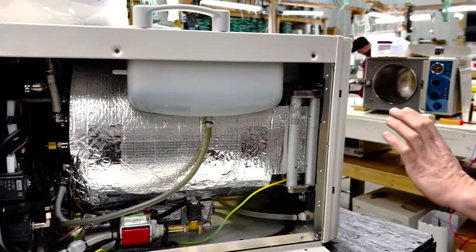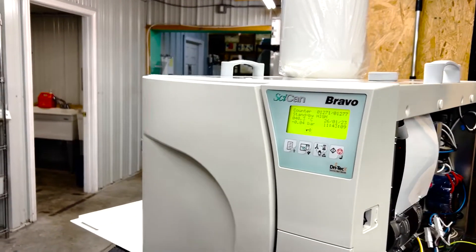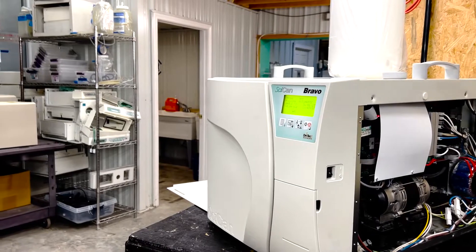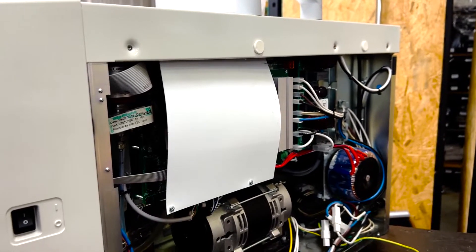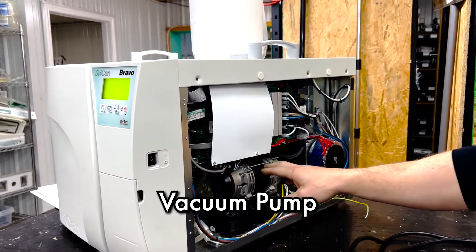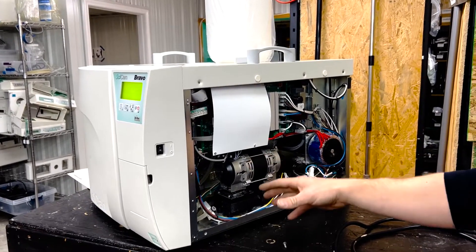If we come around to this side, there is a vacuum pump. The difference between the machines: you have the 21V, which is this model and is longer, and then you have a 17V, which is a little bit shorter. They've got the same chamber size and the same door gasket, but the depth of the chamber is different. They both have the same pump here — this is the vacuum pump. This should be rebuilt every 1,500 cycles. We can do that for you. You can disconnect this and send it in, and we can rebuild it, test it, and send it back to you.